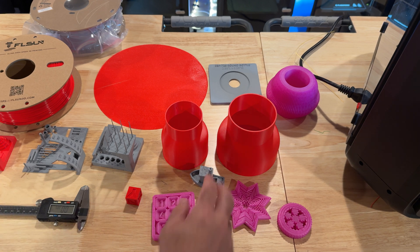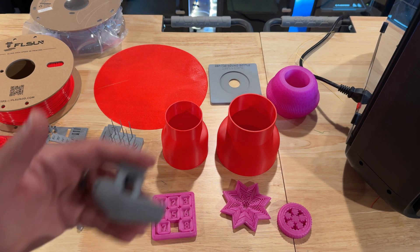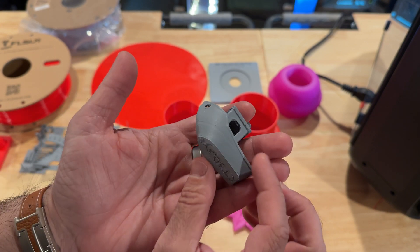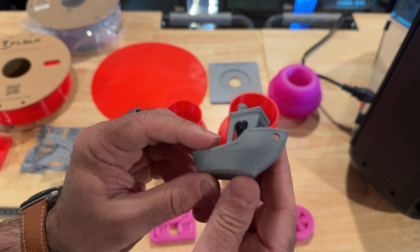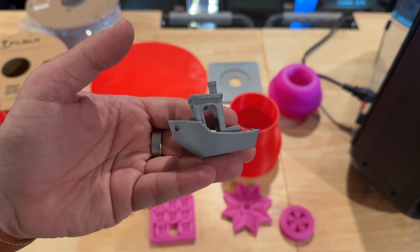We ran a Benchy at the fastest possible speeds with no calibration — using the standard profiles FL Sun provided. I didn't do any flow tests or anything like that because I just wanted to see how ready it would be right out of the box. This is using the Polymaker PLA at their fastest Benchy setting. As you can see, it's not perfect in any way, but it's not horrible either — and this printer prints fast. This is a super-fast printer.